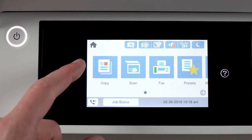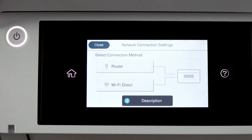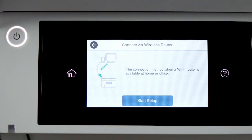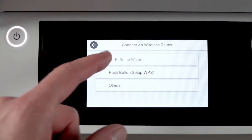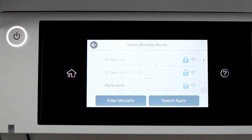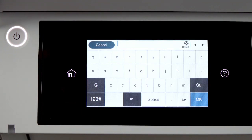Tap the home icon. Tap this icon. Then tap Router. Tap Start Setup. Then tap Wi-Fi Setup Wizard. Tap your network's name. Then tap the Enter Password field.